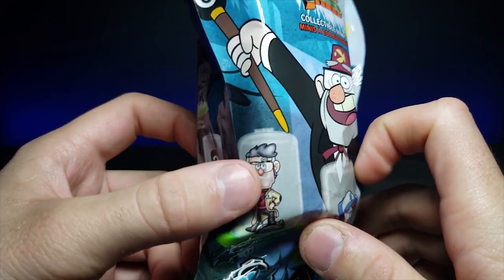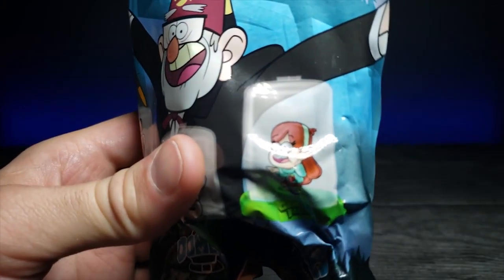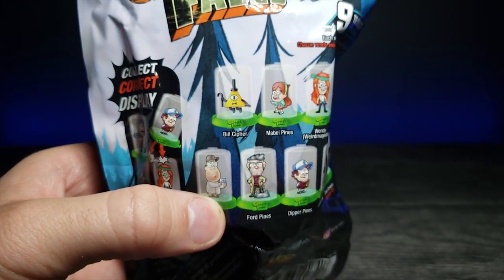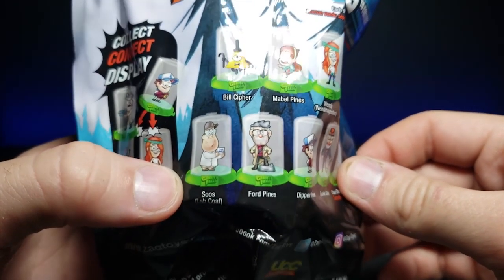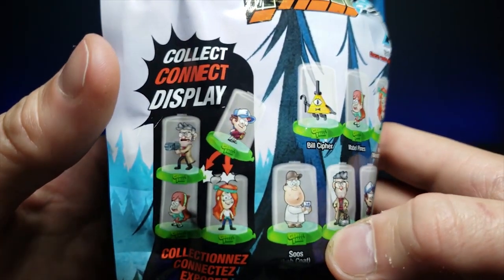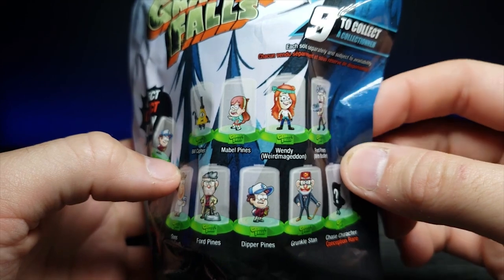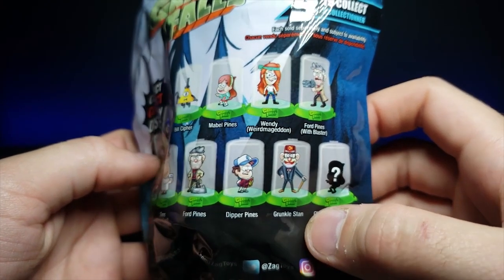On the packaging we can see various characters. I can't remember his name — and then the main characters: Mabel Pines, Dipper Pines, and Soos, who is probably my favorite. I'd love to get him. The figures apparently clamp together. We also have Wendy, and possibly two different versions of Ford Pines, plus Grunkle Stan.